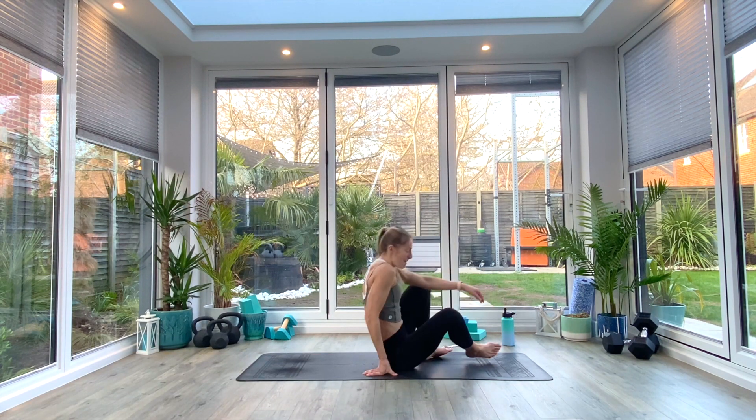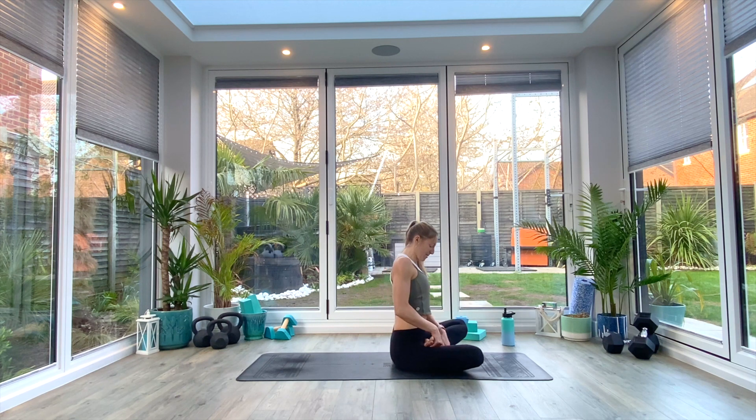From here we're just going to do our usual lateral stretches and twists. Inhaling to lift our right arm up, exhale as you reach all the way over to the left. Take three deep breaths — with every inhale think about expanding into that underarm, into the armpit, and as you exhale see if you can reach a little bit further. Last deep breath all the way in.